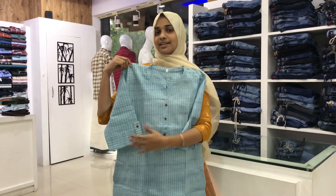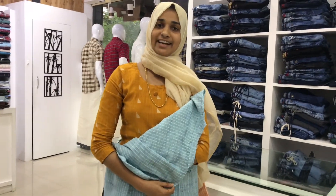This is my collection. Like and share. You can also subscribe for new videos. Bye-bye! Thank you!